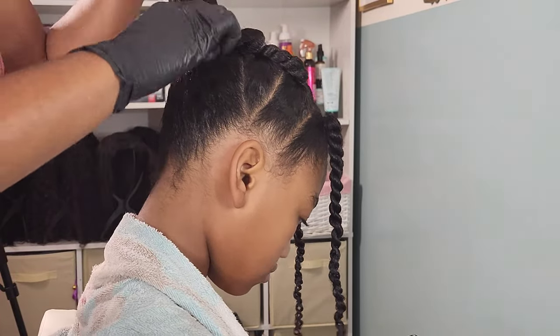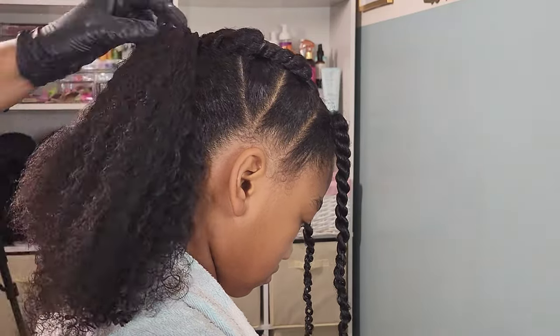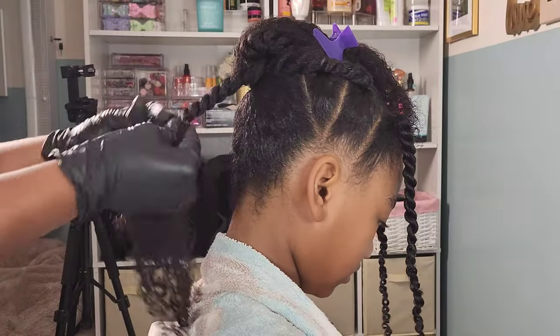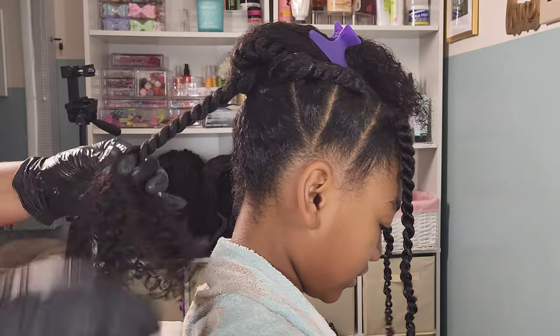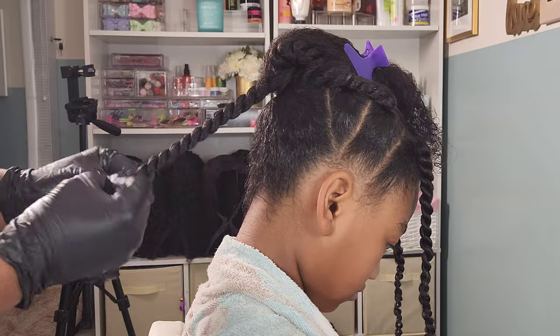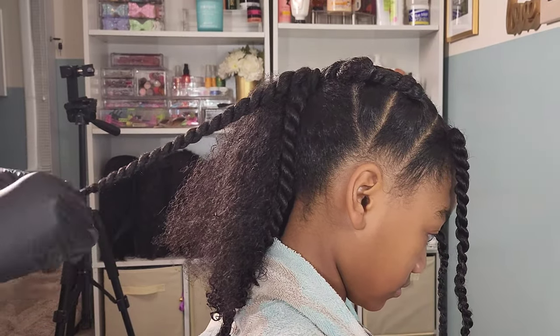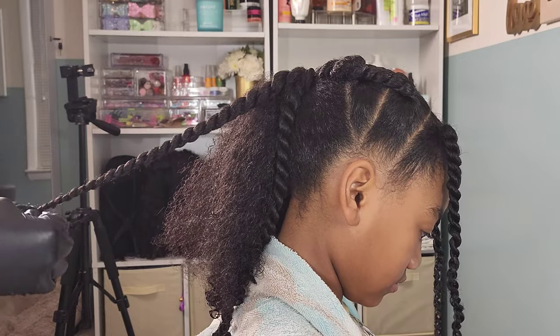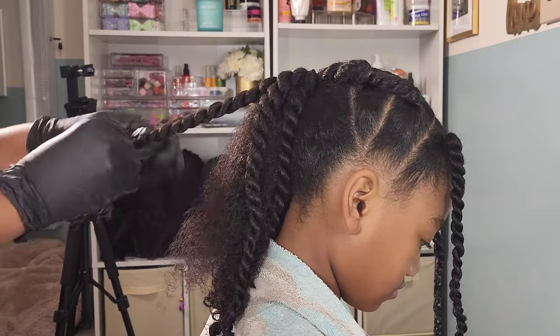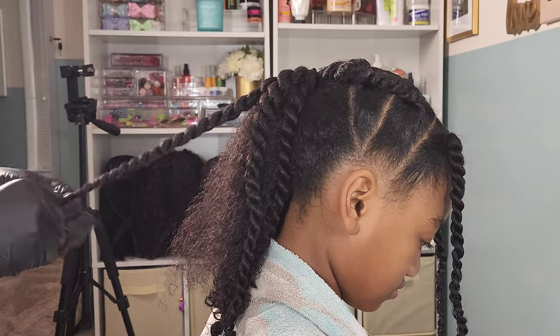Now it's time to work on giving this ponytail the definition it needs. Going in with the same products used in the front, I'm adding the twisting soufflé to bits and pieces of her hair, sectioning off what I want the size of her twists to be and detangling as I go. The best results for the perfect twist out on any kind of curls is to make sure that your hair is detangled — you do not want to twist up knotted hair because you can lose a lot of definition when that happens.